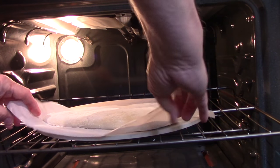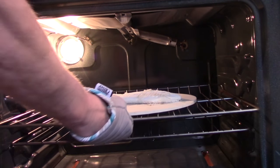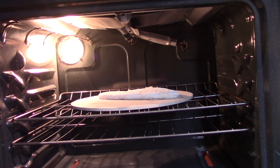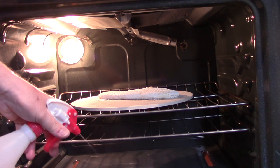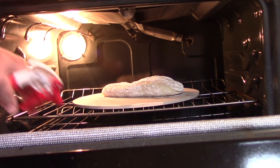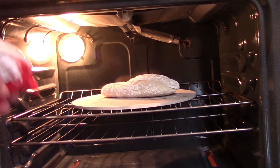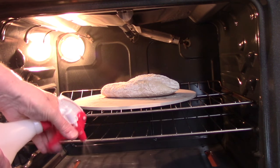Loaf number one is ready to go in the oven on the pizza stone. You can turn it and remove the paper. For the first ten minutes the oven gets steam three times. Spray number two here — you can see the loaf has started to rise. One more spray — spray number three. Final spray, and now it cooks for another 15 minutes.